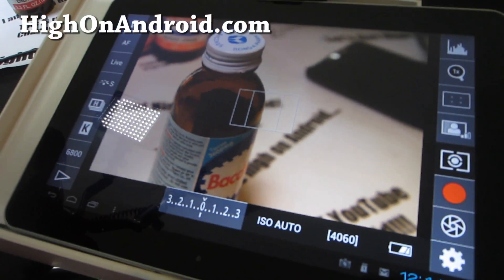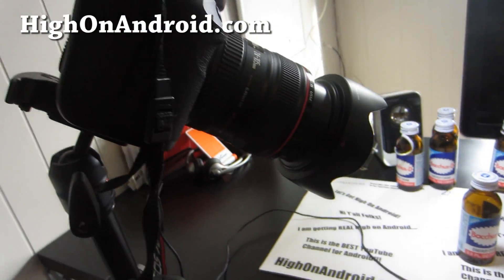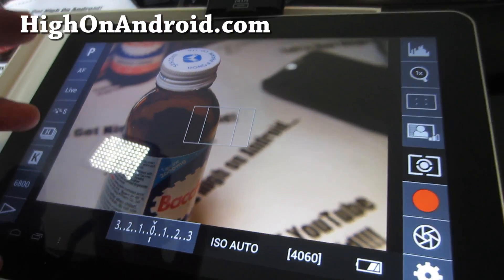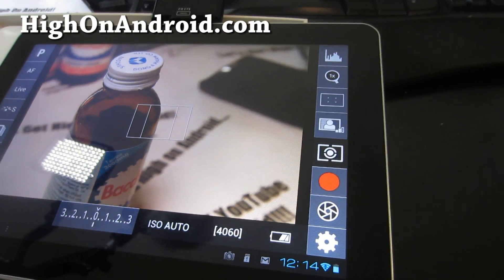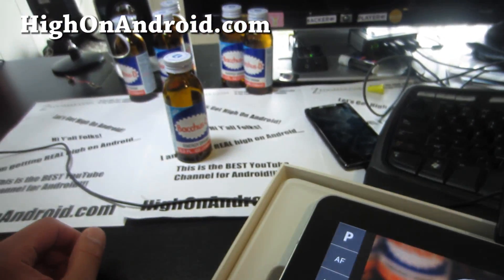I would normally use a separate computer or laptop and the USB live view that the Canon software comes with, but with this I'll be able to do more videos in another room — I just need a computer for the rooting stuff. This is going to be awesome.